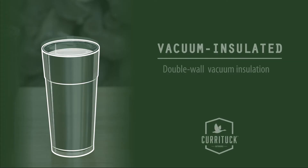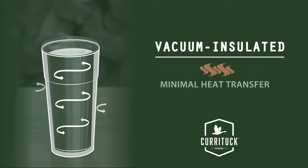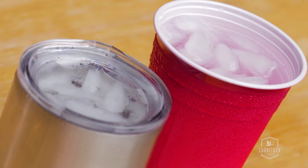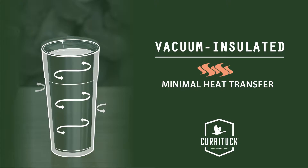The body of the tumbler features double wall insulation to help seal in temperature. This fancy wall design helps prevent heat transfer, offering you superior ice retention and a sweat resistant cup. It will keep your hot drinks hot and your cold drinks icy cold.